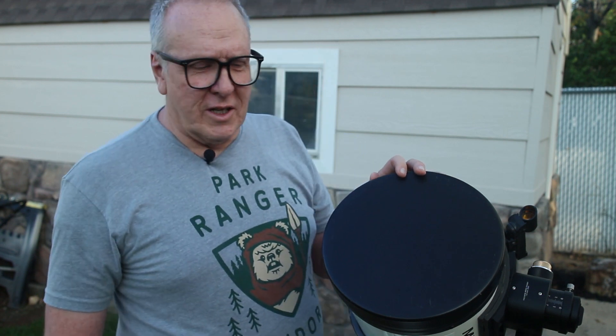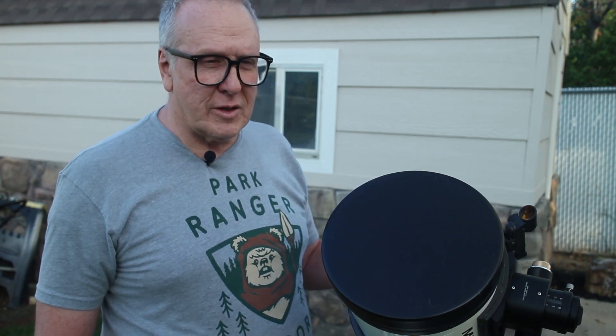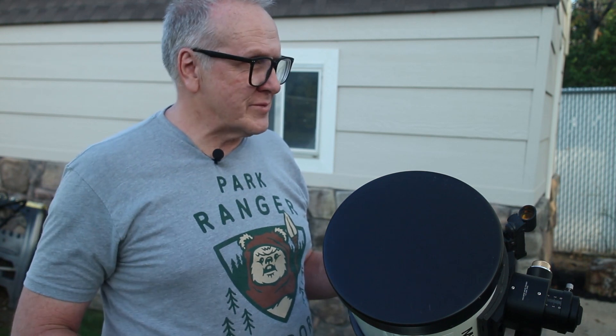Does your focuser suck? Mine did. The Meade SN8 telescopes are known for not having the greatest focusers. When I first got this, the biggest problem I was having was getting a good focus and maintaining it — it was just really hard. The focuser just barely touched it and it would go out of focus. It was just really coarse, so it was hard to nail it.